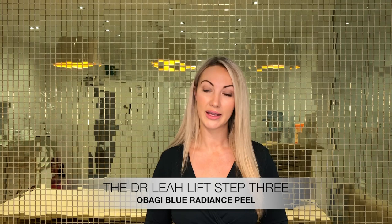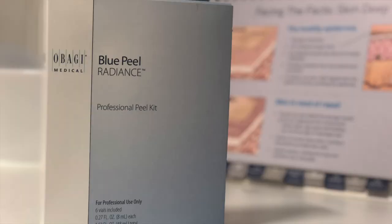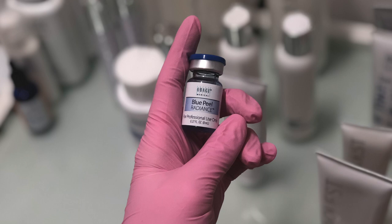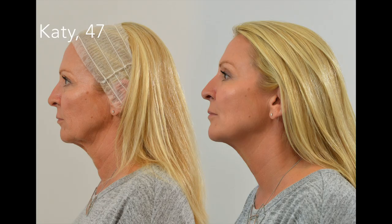The third and final part of your Dr. Leah Lift is the Neobiology Blue Radiance Peel. This is the final touch to your Dr. Leah Lift — it will polish your skin, give you a glowing radiant complexion, and enhance your already lifted and tightened skin. The benefit of this peel is that there is little to no downtime, and you will be fine to return to work the day following your peel.